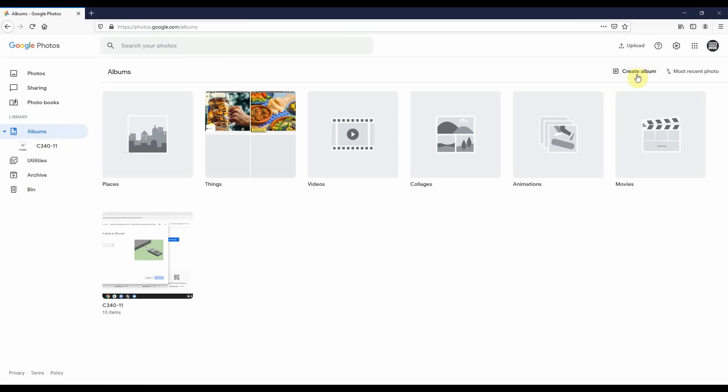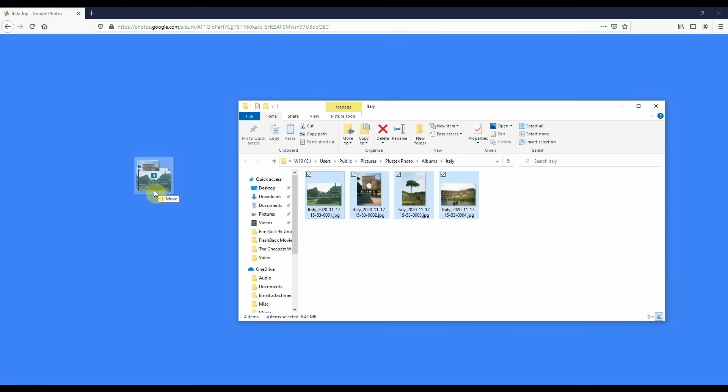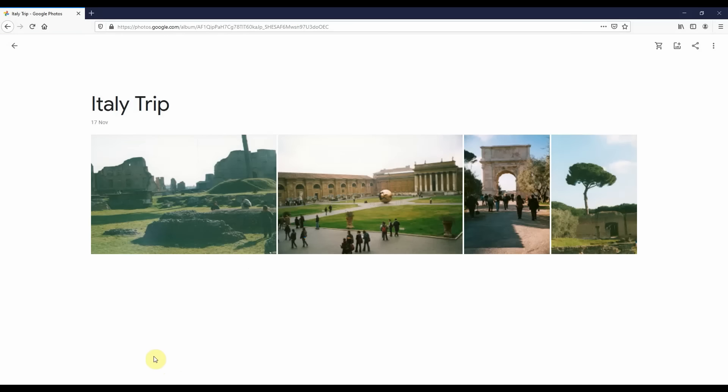Move over to the top right-hand corner and click on Create Album. Give that album a meaningful name — I'm just going to call this one 'Italy Trip'. Hit enter. Then we just need to get the photos in there. You can click on the Add Photos button and browse for them, or bring up the folder with your scanned photos. I'm going to select them all using Ctrl+A, then hold down on the first one and drag all four over. It's uploading — it's saying four of four already. Four items uploaded, confirmed in the bottom left. Here they are.